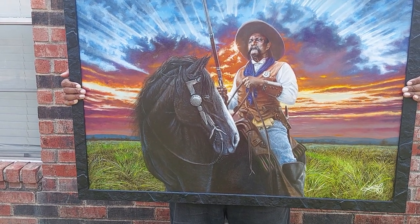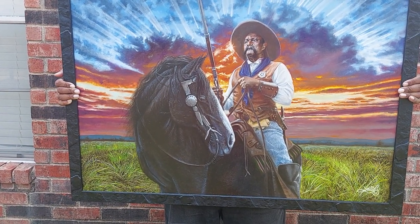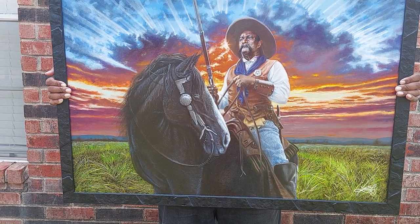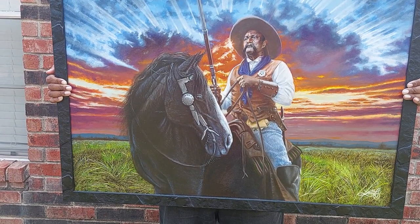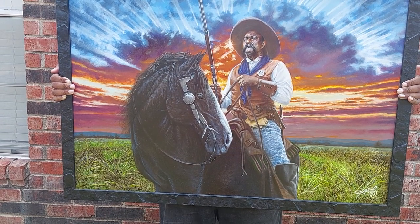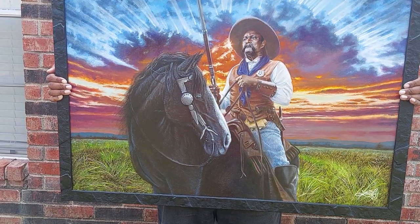This painting is called The Long Ranger. It's about the historically correct Lone Ranger of Bass Reeves, who was a marshal that arrested over 3,000 fugitives.